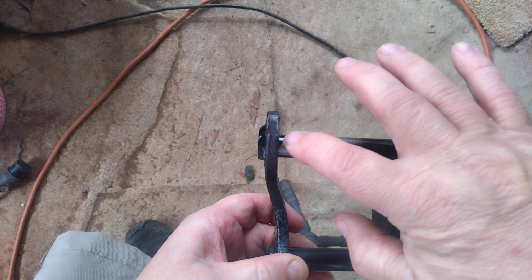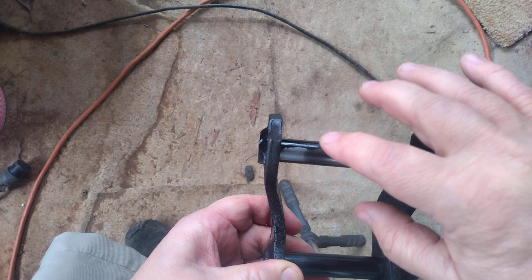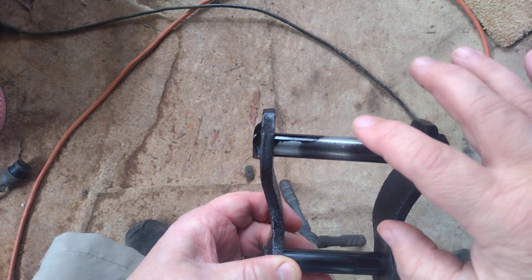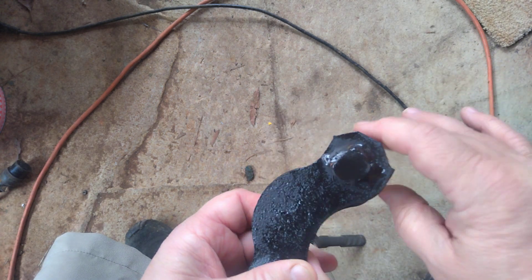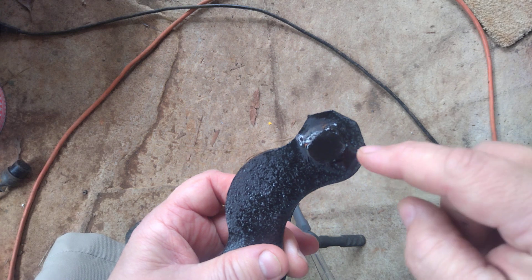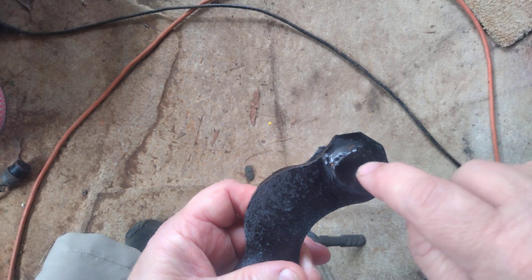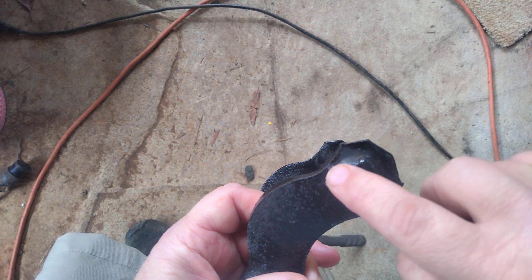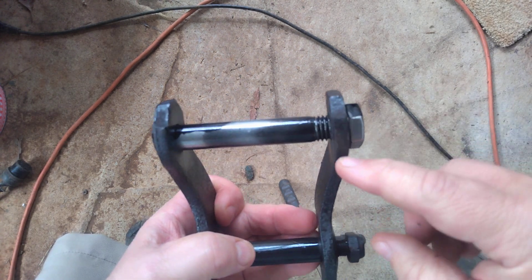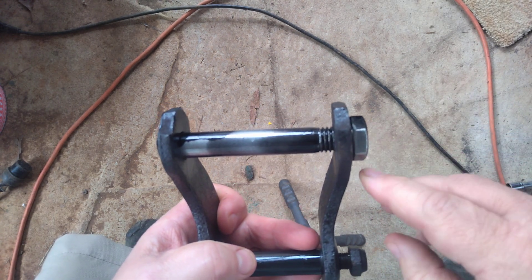This top shaft is actually five-eighths in diameter, so this one's five-eighths also, so a five-eighths bolt worked. I went and got a grade five, then I cut the head down, pushed the old one out, cut this one down, put it in, and tack welded it.